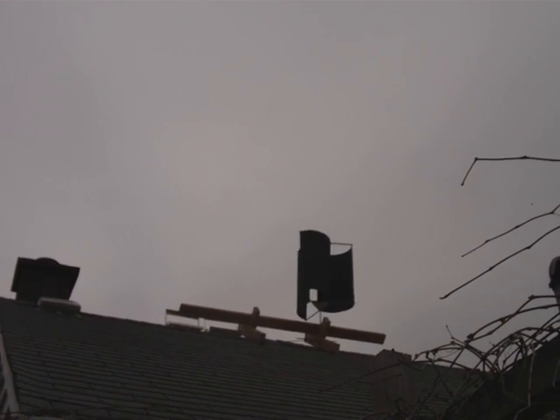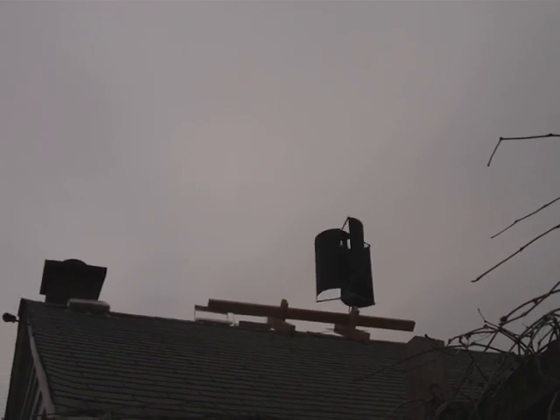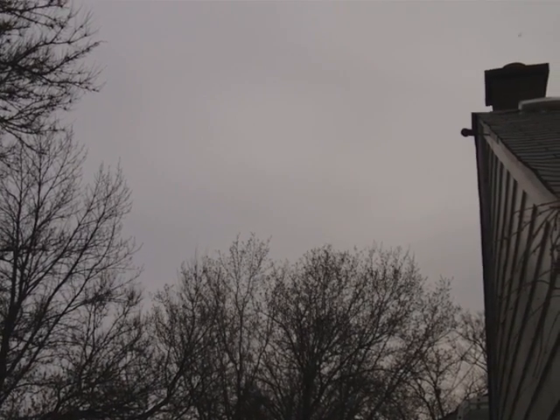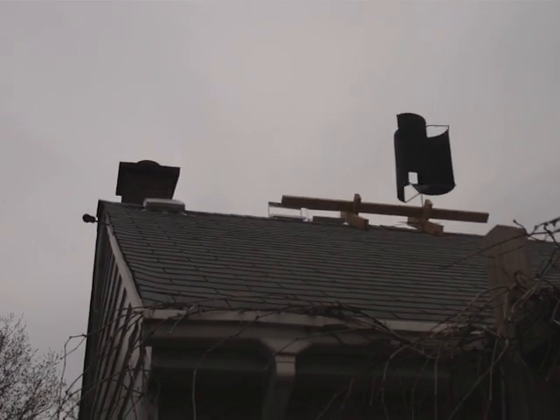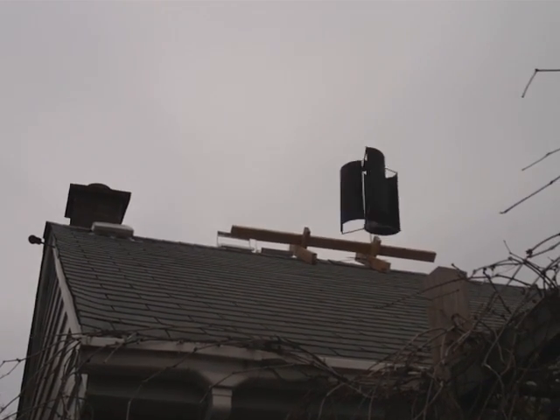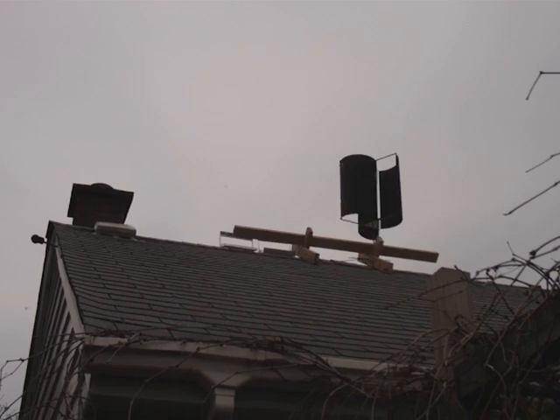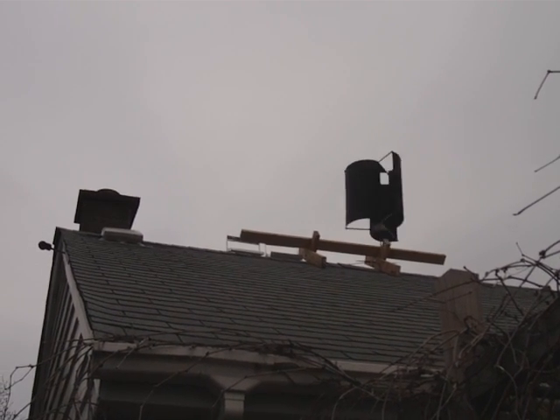There is hardly any air moving much at all this morning. You can see a little bit in the trees over there — they're moving around just a little bit. It's really light air. It's very turbulent down here between the houses, but up there on the roof it's getting some straight-line winds, probably no more than five miles an hour.